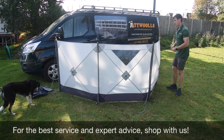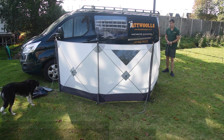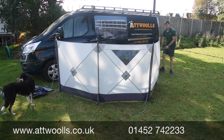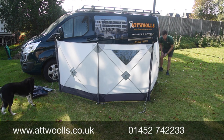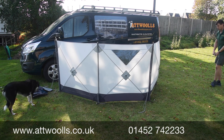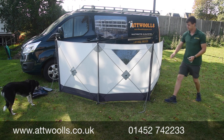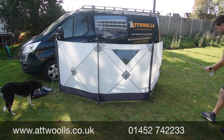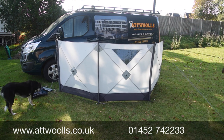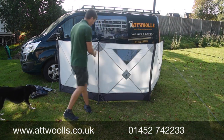You can probably see we've done a separate review video on this, but you can also see that you've got a nice panel - a little window panel in the middle. Because you've got a really tight fit to the ground, it just creates a bit more of an area that dogs can't escape underneath.